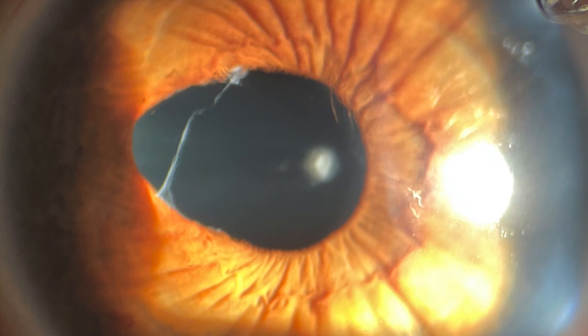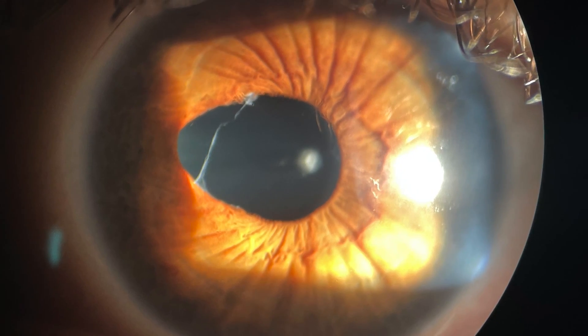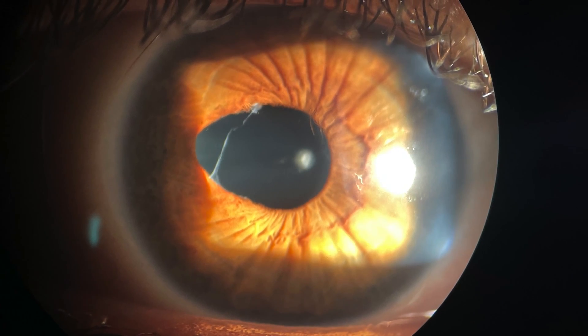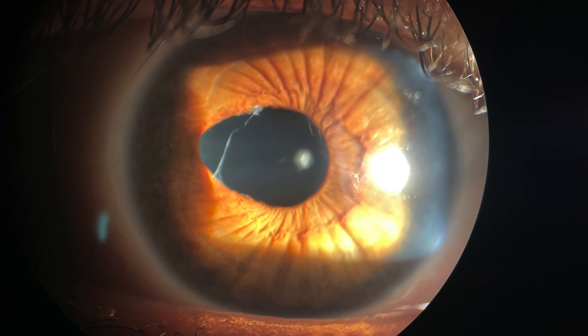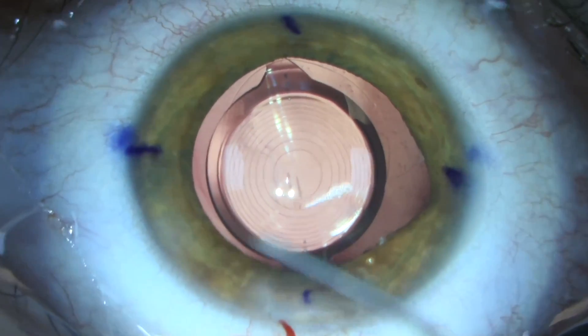She chose to undergo cataract surgery and pupilloplasty, which is a surgical repair of a damaged pupil. The goal was to normalize the size and shape of the pupil of her right eye and correct her traumatic cataract. This is our view through the surgical microscope in the operating room.